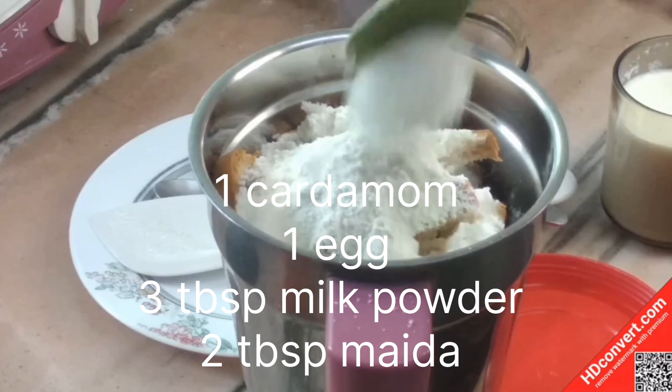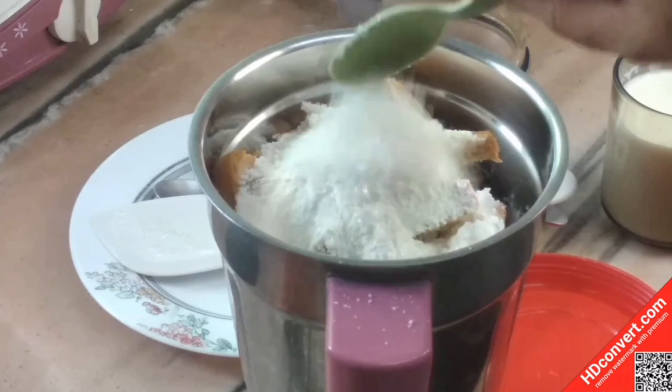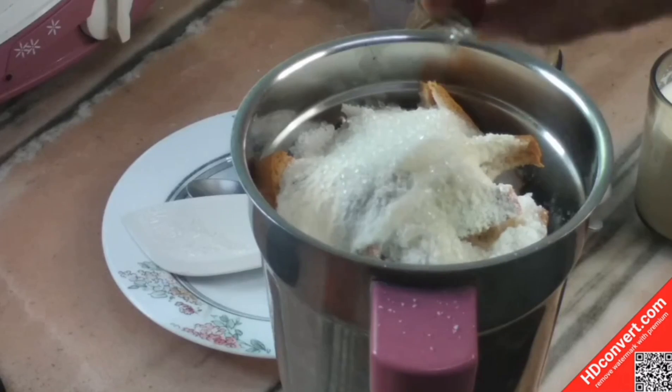So we have a mixer, and we are going to mix it up. Put the mixture into a grinder and add the vanilla essence.